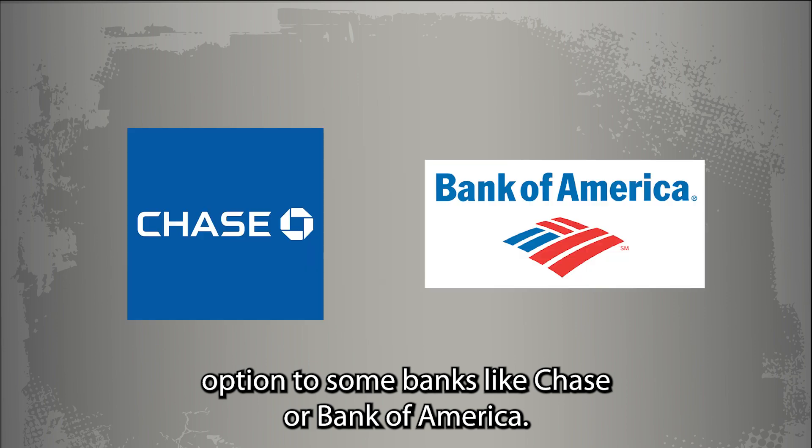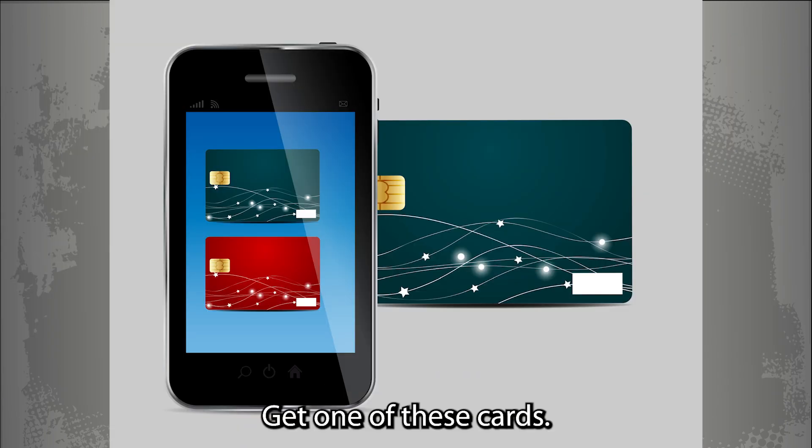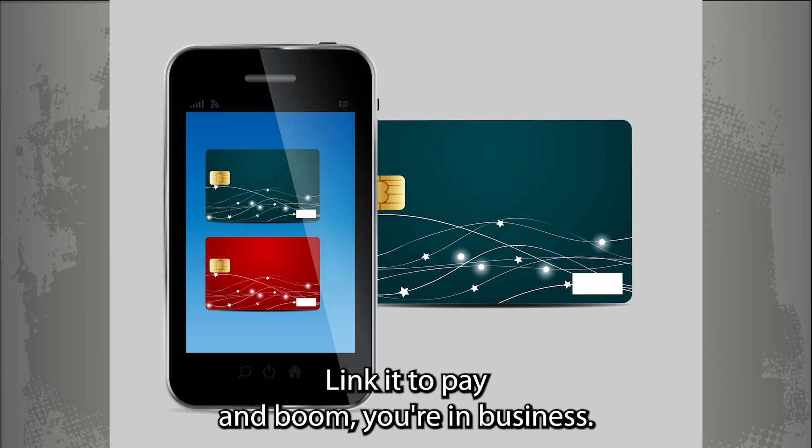Option 2: some banks, like Chase or Bank of America, let teens open joint accounts with parents. Get one of these cards, link it to G-Pay, and boom, you're in business.